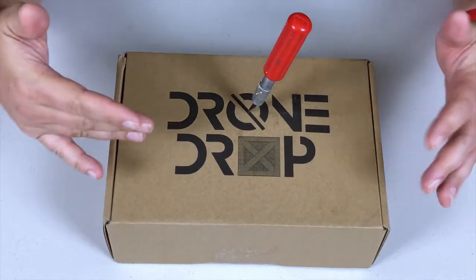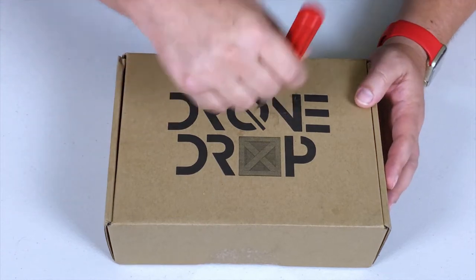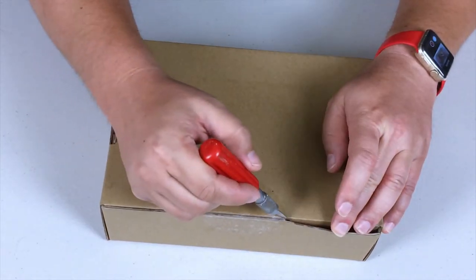With that out of the way, let's see what's inside this box. Here's how it's going to work: we're going to come in close, crack it open, see what's inside, and then do a little bit of a cost analysis — what it is, what it's worth, and my thoughts on it. Are you excited? Because I know I'm excited.